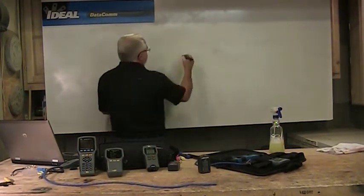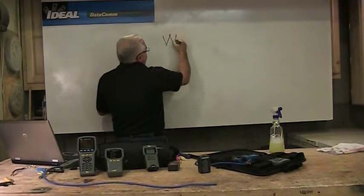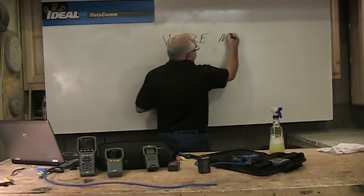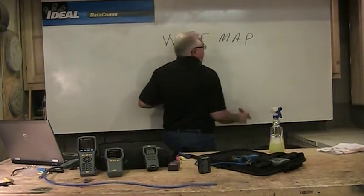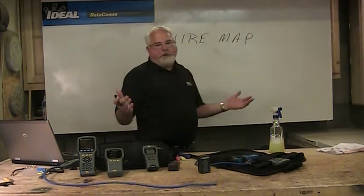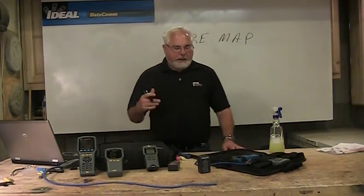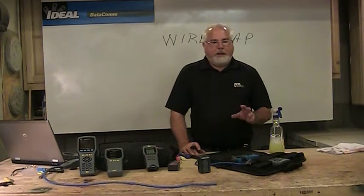When I look at testing in the industry today, we start out with what we call wire map testers. Wire mappers are very simple and fairly inexpensive. You're going to spend somewhere under $100 for a basic wire mapper — $80 to $100. In most cases, that's all you need. It's a tester I can hand to anybody and can afford to hand anybody one of these things.